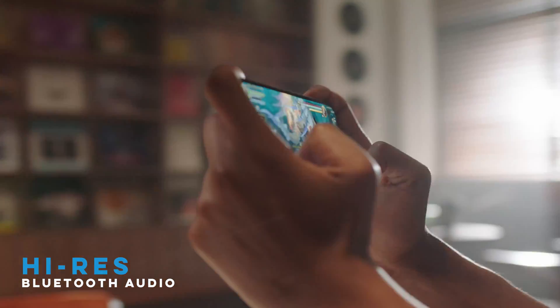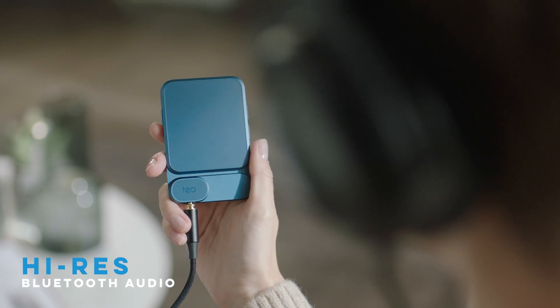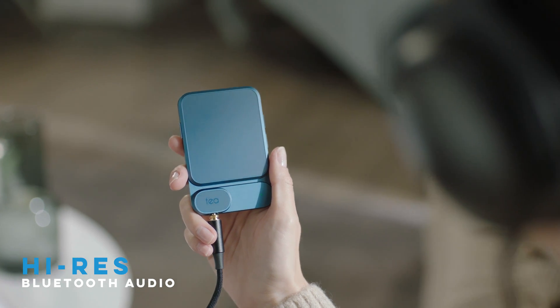An inbuilt Qualcomm Bluetooth chip gives you ultra high-quality Bluetooth audio. Enjoy the ultimate wireless sound experience.